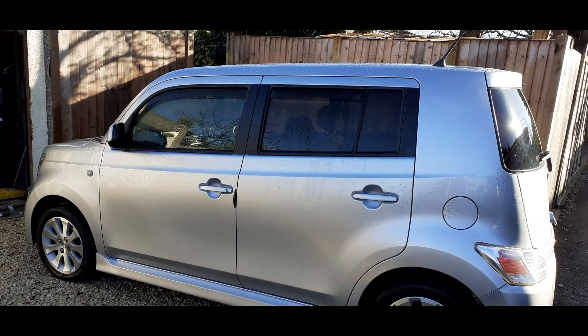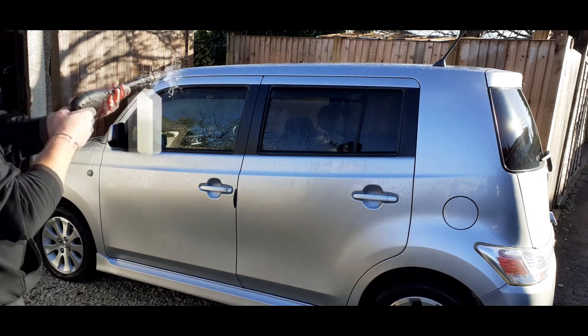On to the pre-wash stage now - nothing special. This is just a bit of old dregs of snow foam I had left over, mixed with some TFR, because the car, although it looks clean, is absolutely filthy. Let's get foamy.